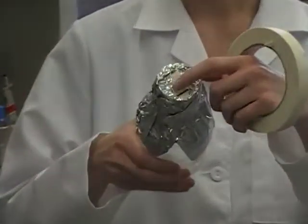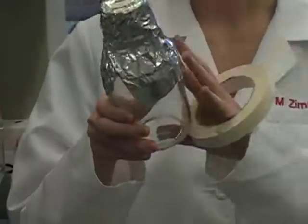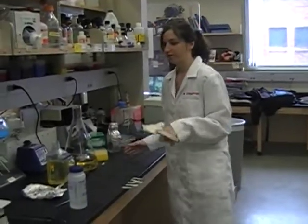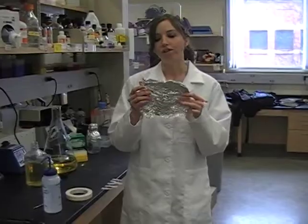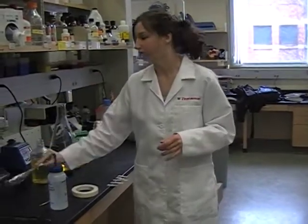First of all, for autoclaving you will need some autoclave tape. This is specialized tape that indicates that something has been autoclaved. Right now there are no black stripes, but once something has been autoclaved, a black stripe will appear on the tape indicating that your item has been successfully autoclaved. You'll also need some water and small strips of aluminum foil.